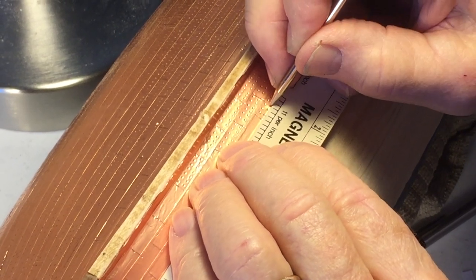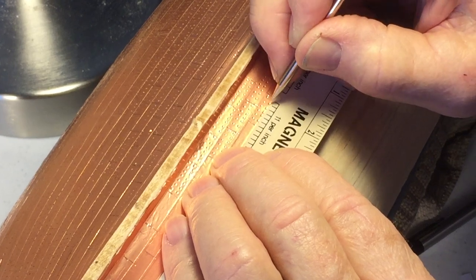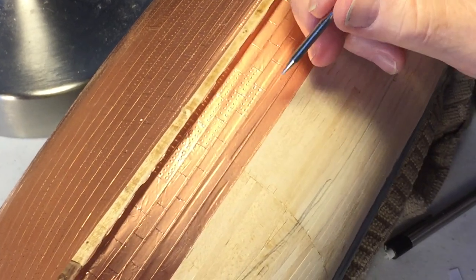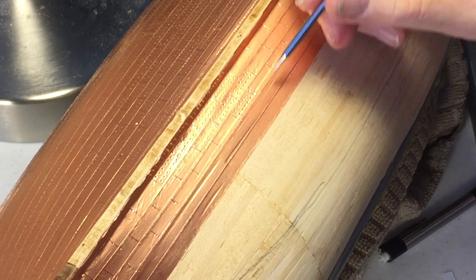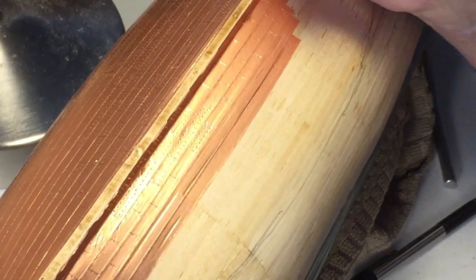One, two, three, four, five, six — so there's two rows of six rivets, the appearance of rivets in each plate. That's the way I do it.